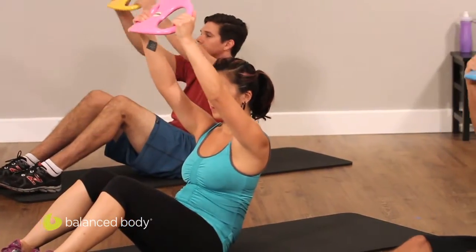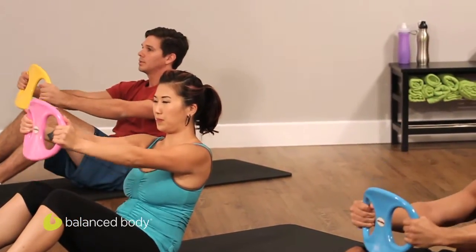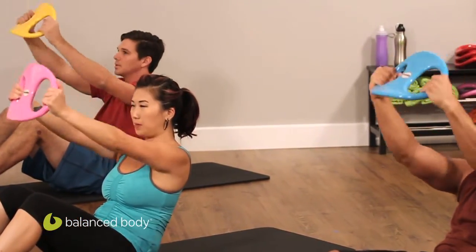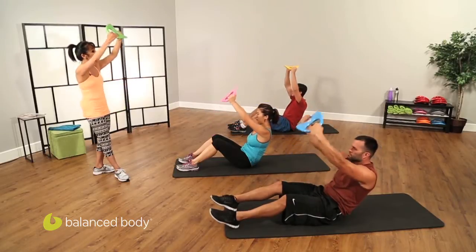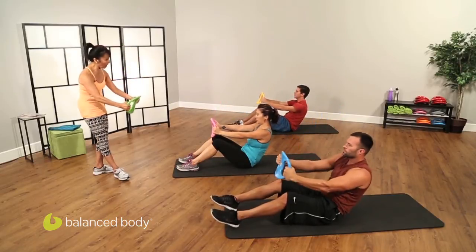Arms go over your head in the hood and bring it down. Inhale, exhale — sort of like chopping. Don't take it too far over your head. Keep your head still, you have two more to go. Last one, up and down.